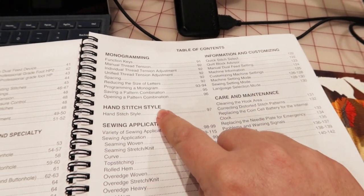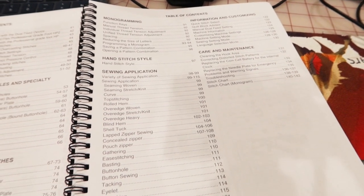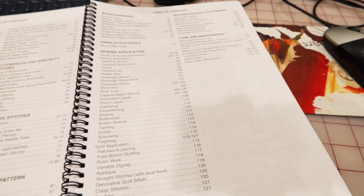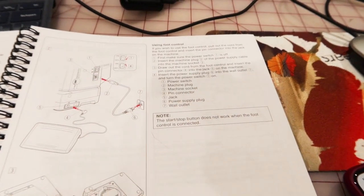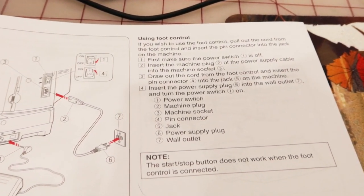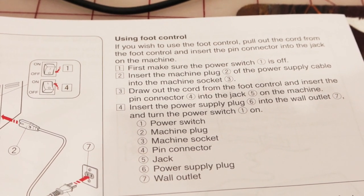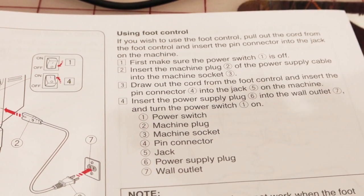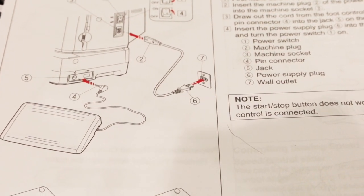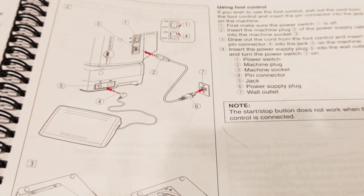I'm super interested in this because it says 'using the foot control — if you wish to use the foot control, pull out the cord from the foot control.' So that implies you can sew without the foot pedal. What does that even mean?